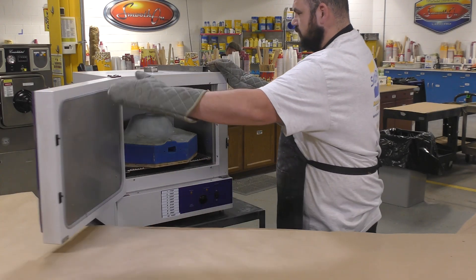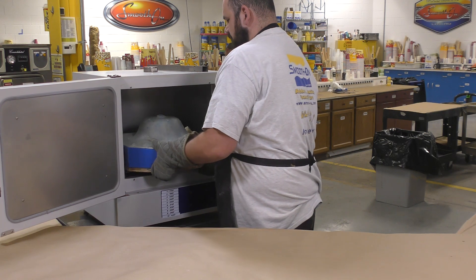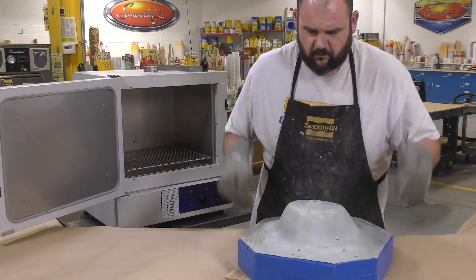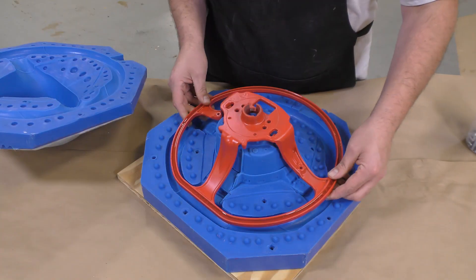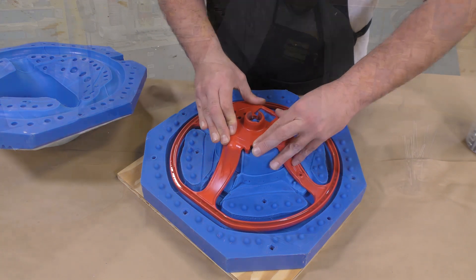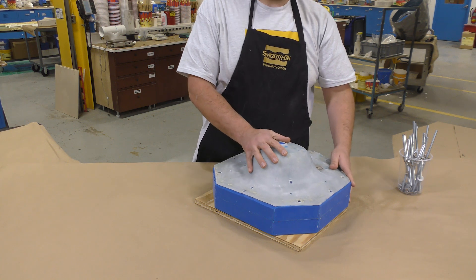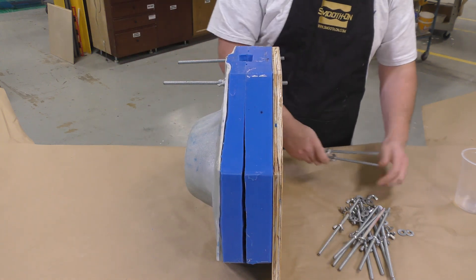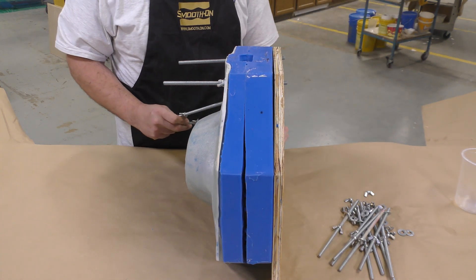Once the Part B is pre-mixed, we can retrieve the mold out of the oven, make sure it's nice and hot, and then set up our core — which we painted several days ago — into the middle of that mold. We're going to bolt the mold together so that it holds the frame in place so we can cast the resin around it. I'm using some bolts with washers to clamp everything down, then we can move on to dispensing the Part A.